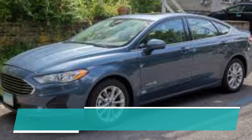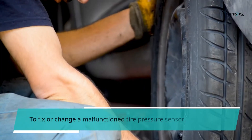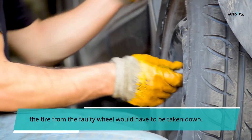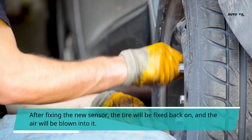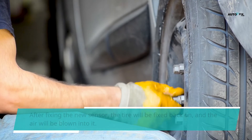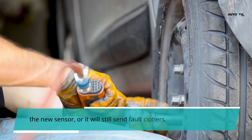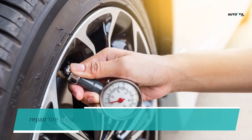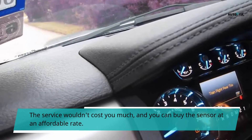The longevity of tire pressure sensor batteries varies from 3 to 11 years. To fix or replace a malfunctioning tire pressure sensor, the tire from the faulty wheel must be removed. After taking out the tire, the faulty sensor can be swapped with a fresh one. After fixing the new sensor, the tire is put back on and inflated. The vehicle's computer will then need to be reprogrammed to detect the new sensor, or it will continue to send fault codes. If you cannot fix the tire yourself, consult a local tire repair shop so that experts can handle it — the service is typically affordable, and sensors can be purchased at a reasonable rate.